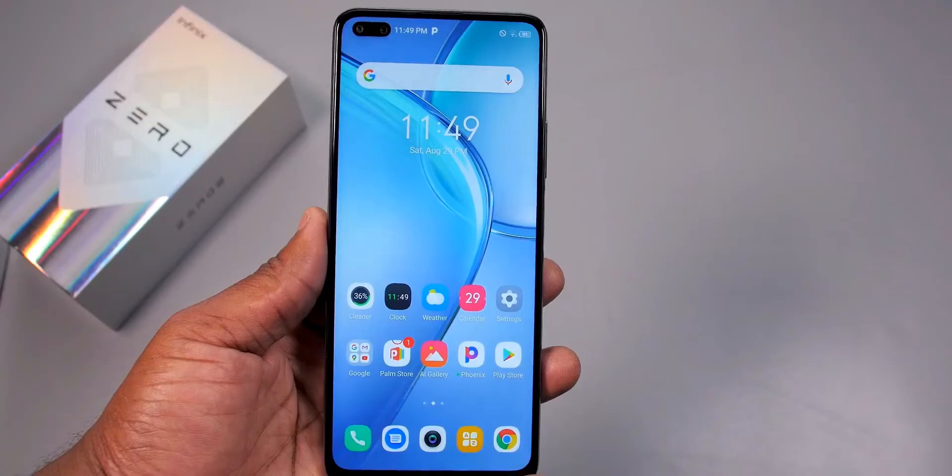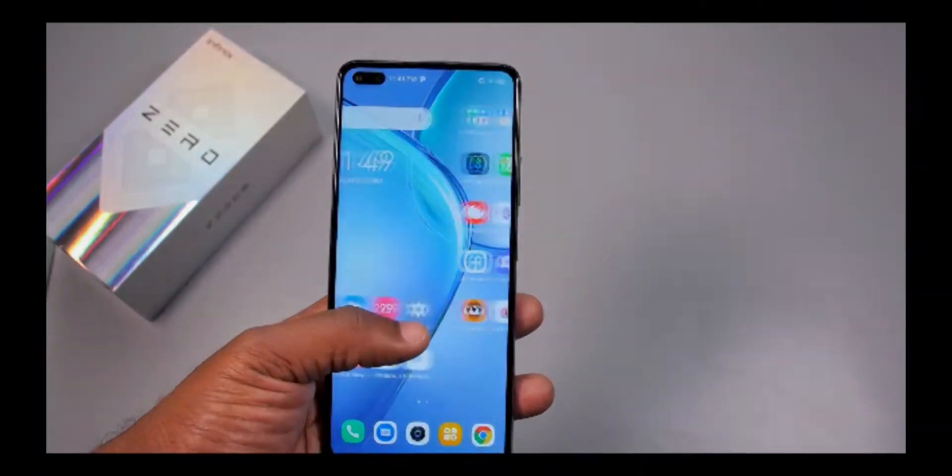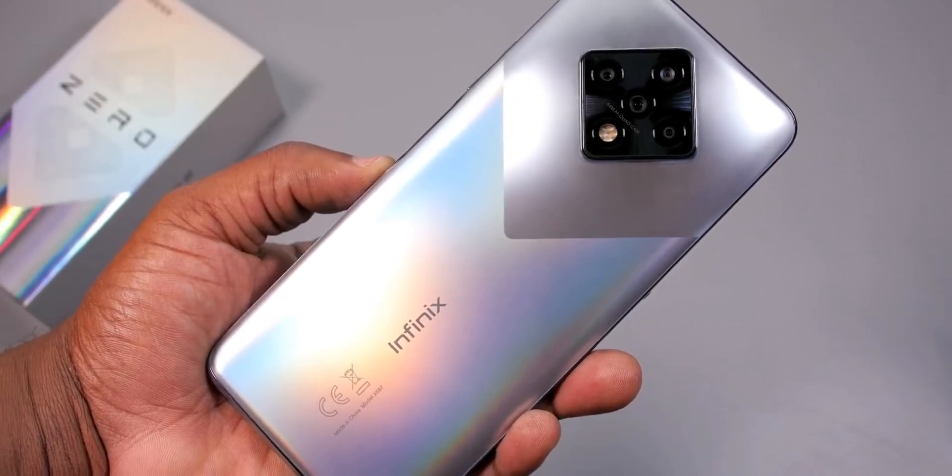It has the MediaTek Helio G90T processor, which means gaming on this smartphone will be good. It has 8 gigabytes of RAM and 128 gigabytes of storage, which can be expanded using an SD card.